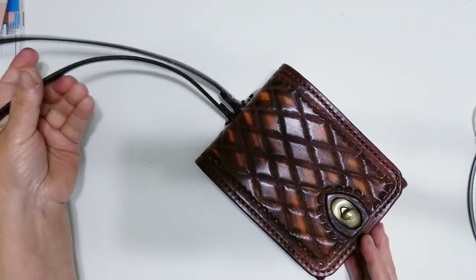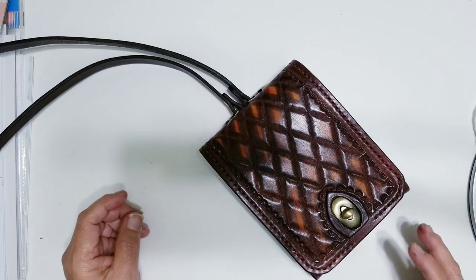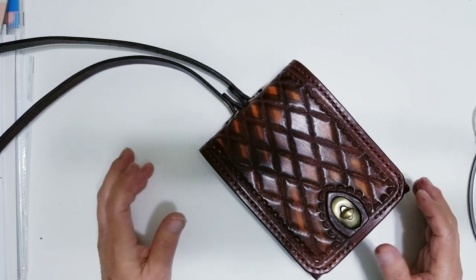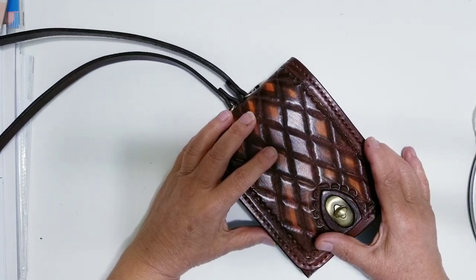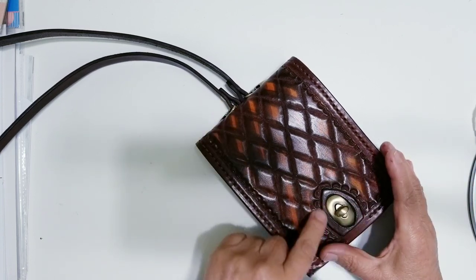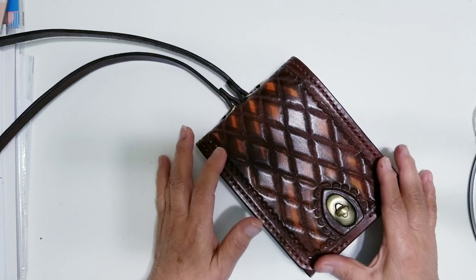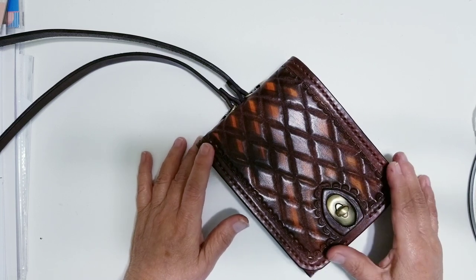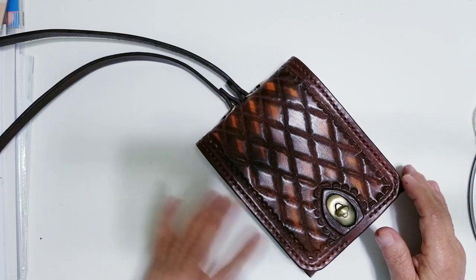I have never, ever created any type of handbag. I'm very new to leather craft — it's not something I do all the time, and the couple things I've done have been very simple. This tutorial was a little difficult to follow. I will link it in the description box for those of you who want to have a go at it. Some of the measurements and shapes were hard to achieve because there's no pattern — not all the measurements are there. You kind of have to stop the video and watch to see where he's marking. It was a little difficult, but I was able to figure it out.